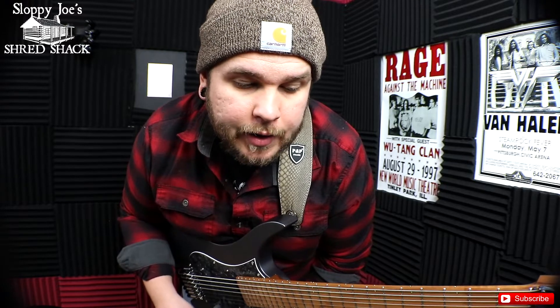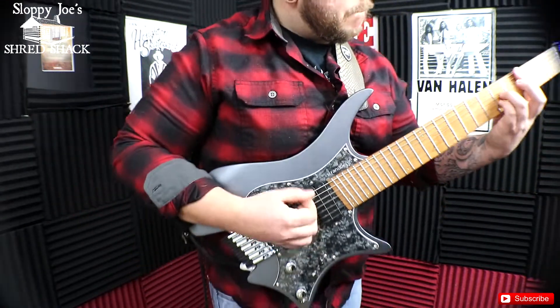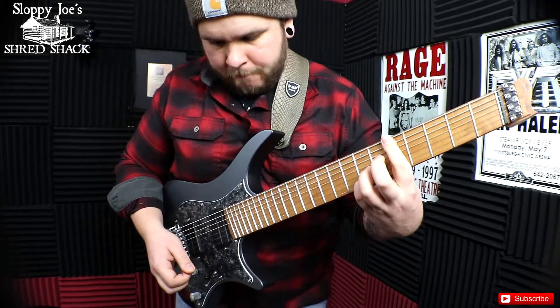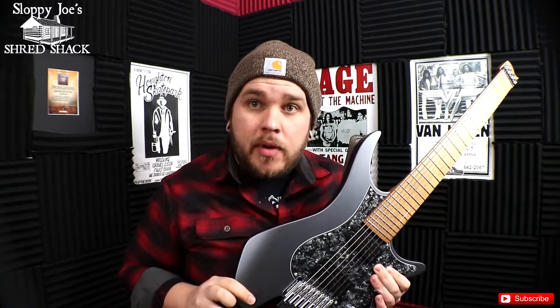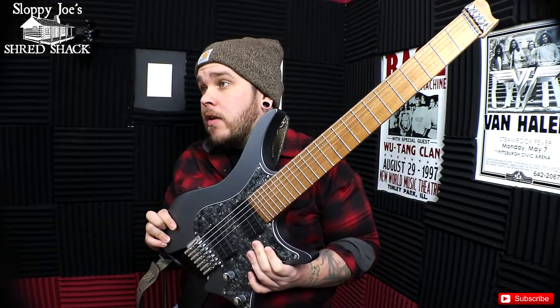The single coil modes on this guitar sound really good too. I'll put it in position four — the neck — and it's just a single coil on the neck and it sounds really, really great. This thing sounds really, really good. If you want to hear more tones of this thing, go back to my playthrough of this guitar where I do a bunch of different riffs, all the pickup positions, a bunch of different tones.